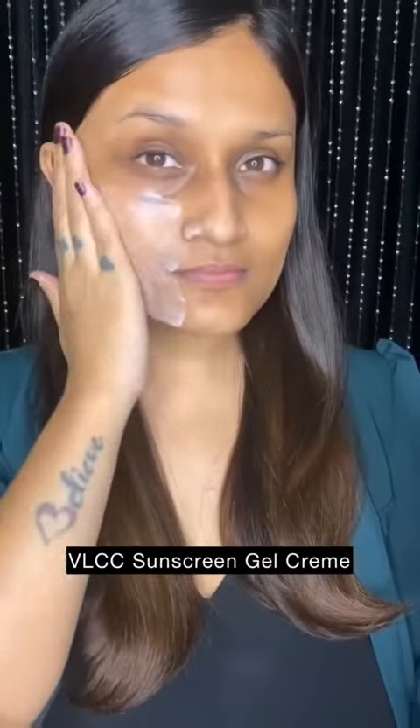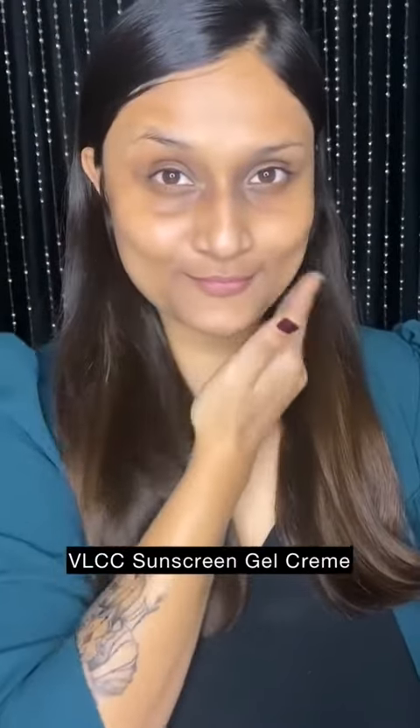Natural wash, under eye cream and moisturizer from Herbal Mash, and last but not the least, two fingerfuls of sunscreen blended really well. This is your well-prepped skin for the day. Today I'll be showing you two concealing techniques.